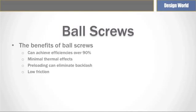Perhaps the biggest benefit of a ball screw in general is that it has efficiencies that can be well over 90%. There are also minimum thermal effects, and they can be easily preloaded to eliminate backlash. They also offer smoother movement over the full travel range.